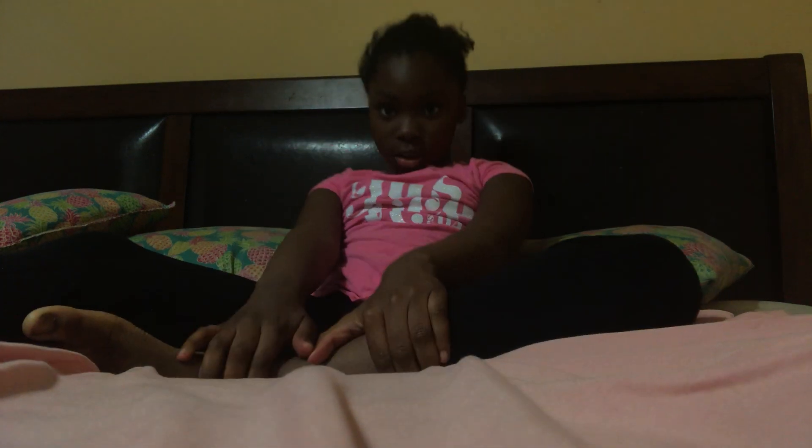So guys, my mom is going to be doing lemon braids. It's tomorrow. My hair, as you can see right here right now.